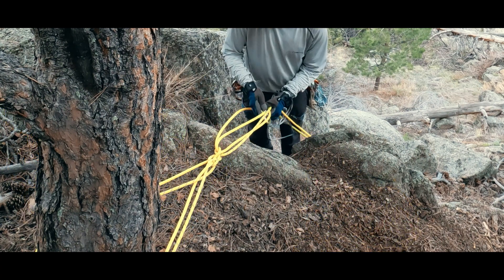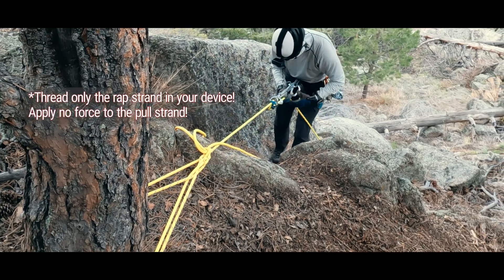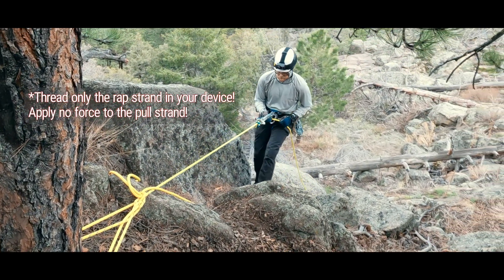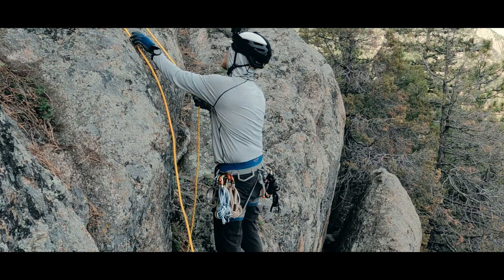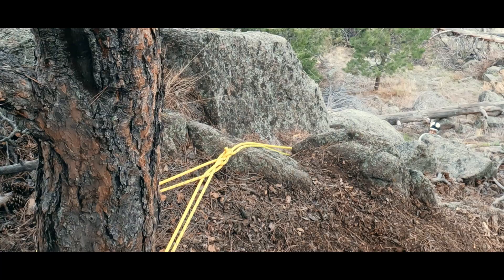We would remove the carabiner after everyone has gone down except for the last person. Once we are down, we release the hitch by pulling the pull strand until you feel a pop. Now you switch and pull what was your rappel strand — another pop. Keep alternating until you have pulled all the loops free.